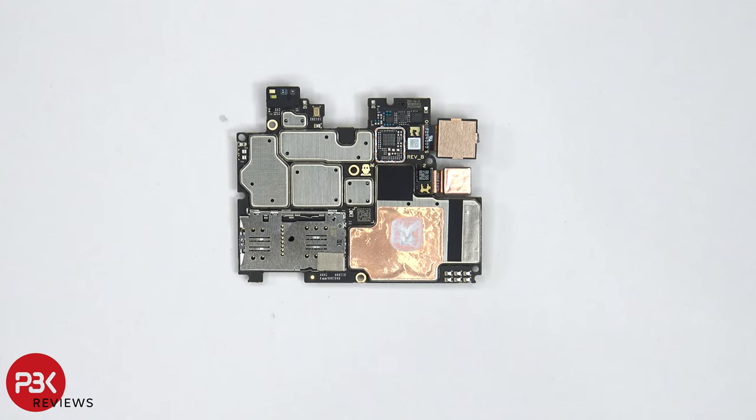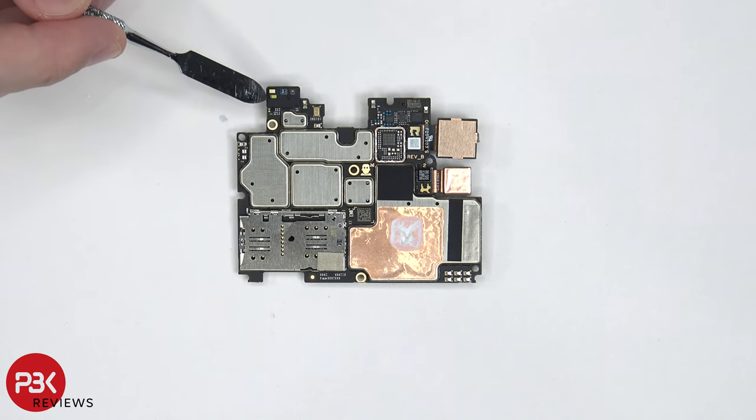Taking a look at the back side, we can see the SIM reader and memory card reader located over here. A secondary microphone is located right here. The proximity sensor is located right here. And yes, this phone does come with a notification LED, which is located right over here.